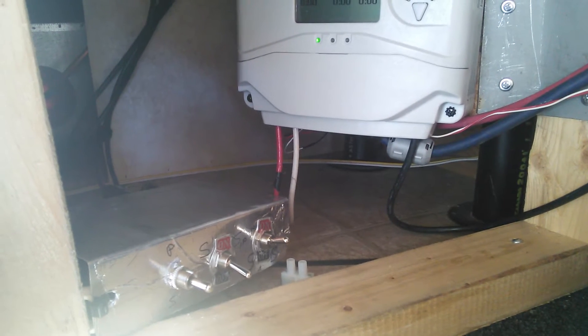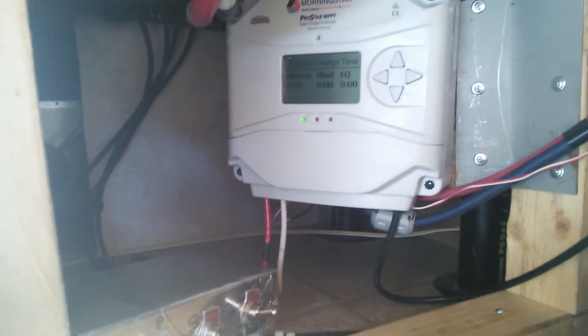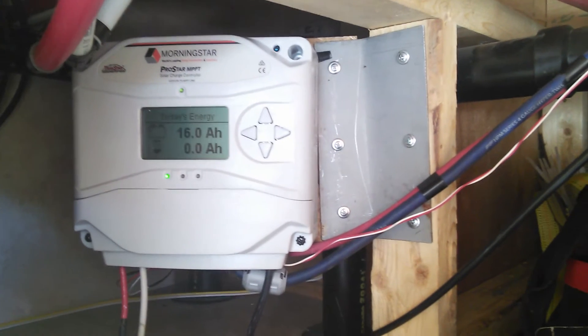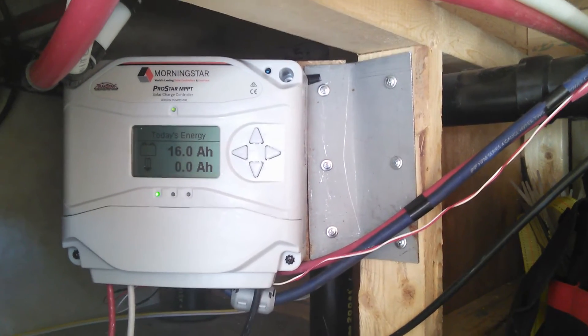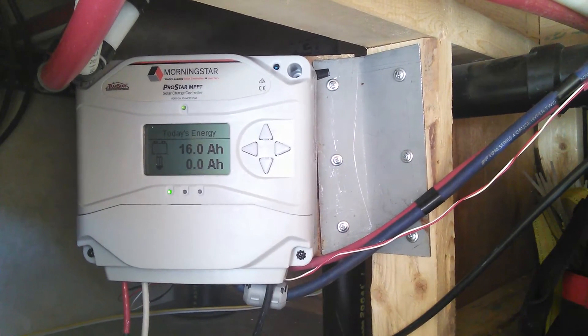I just shut the switches off, shut the controller down, flip the switches to whatever configuration I want. The controller is tied in with some six gauge cable running up to two batteries up front — I'll show you in a second.